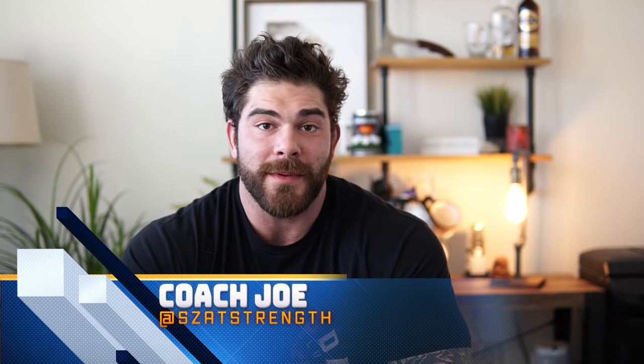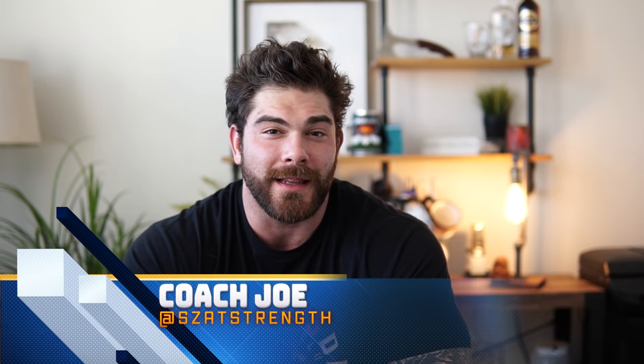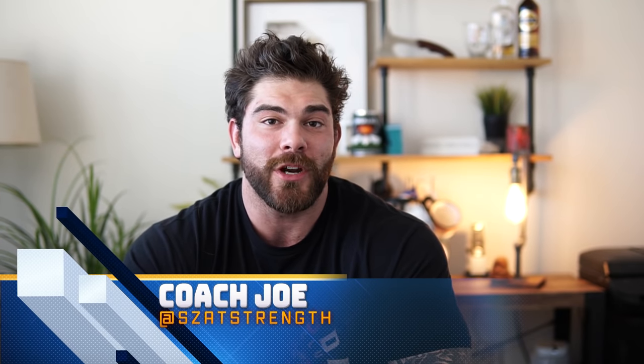So like I said guys, in this video I'm going to be covering one of my favorite bars, the trap bar. It's something I've been using in my training a lot, and I talked about it in my previous training video. But I wanted to dive deeper into why I really like this bar and some tips that can be applicable to you guys.